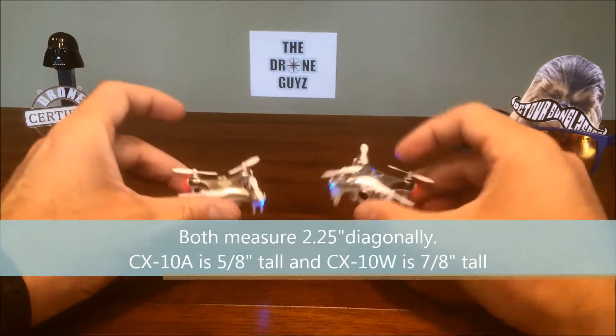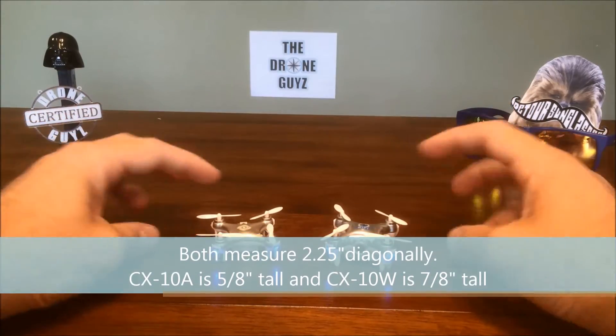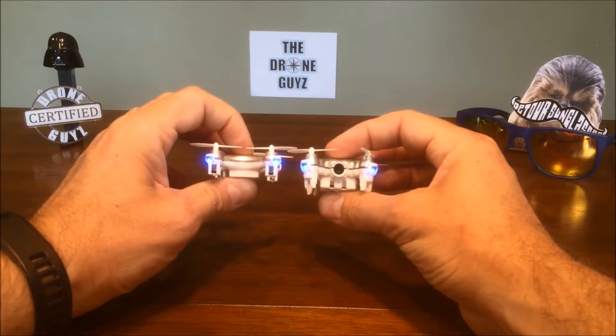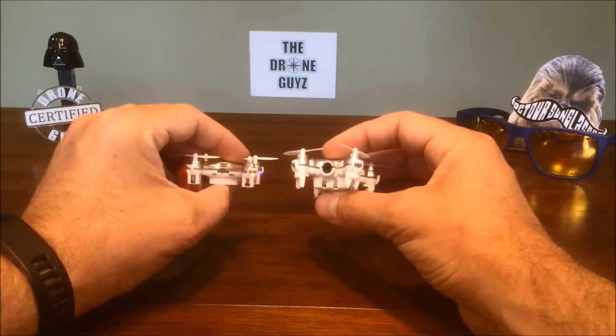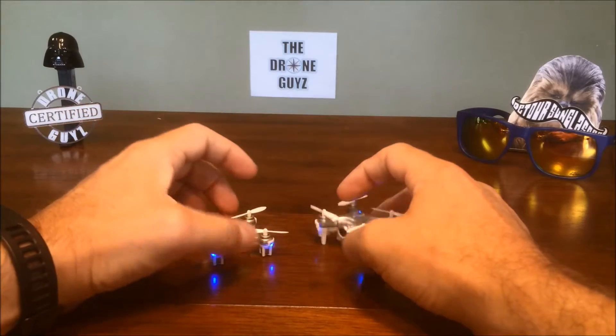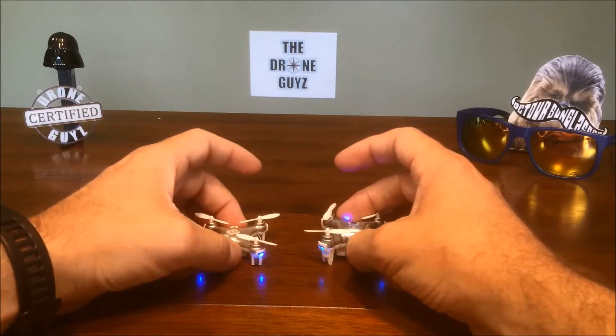We do have the two models out here and you can definitely see the difference. We've definitely got a thicker drone on the right with the W, the Wi-Fi model, than the A in my left hand. Let's see what they do.